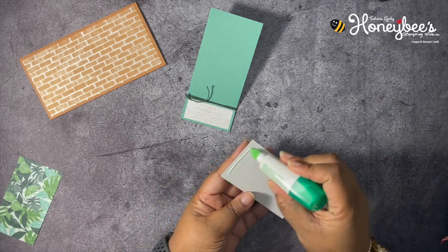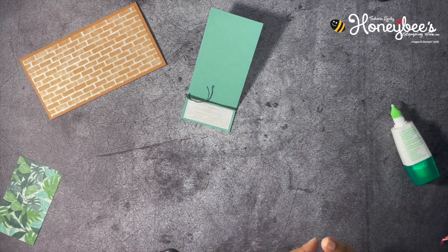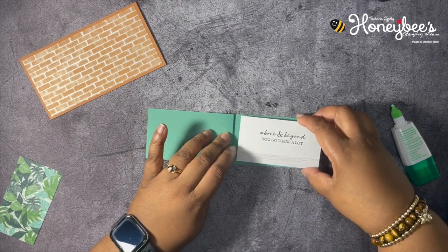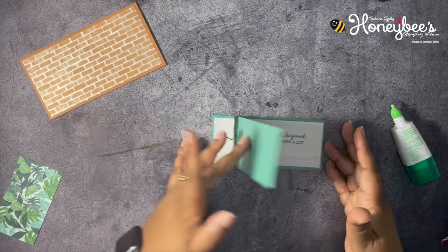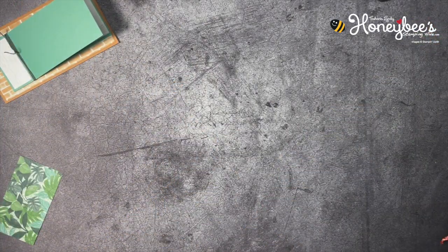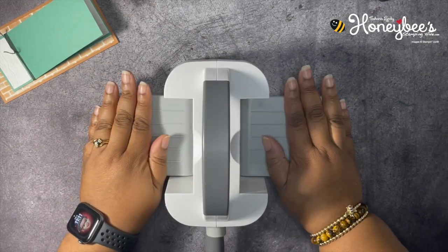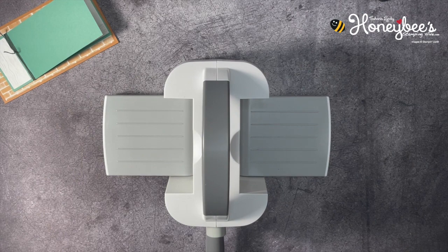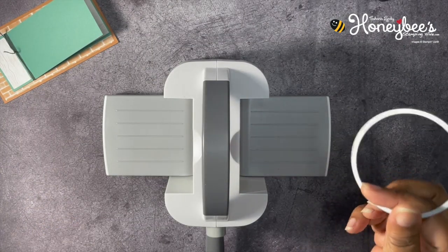I want to add some adhesive to the back of this layer, and we're going to put this right on the inside. Next, we need to bring in the mini stamping, cut, and emboss machine — I've affectionately named it the Baby Boss. We're going to bring in our Layering Circle dies. They have scalloped and smooth edge circles, and we're going to use the largest smooth edge circle.